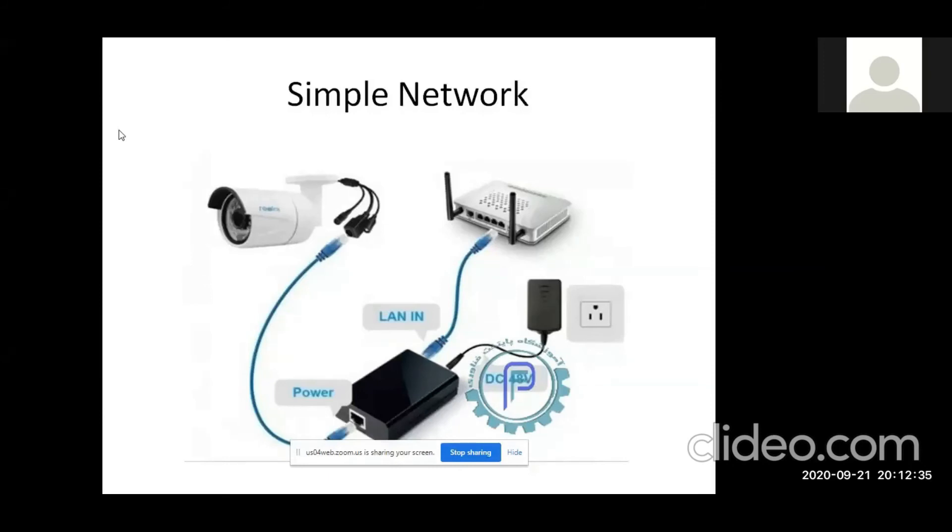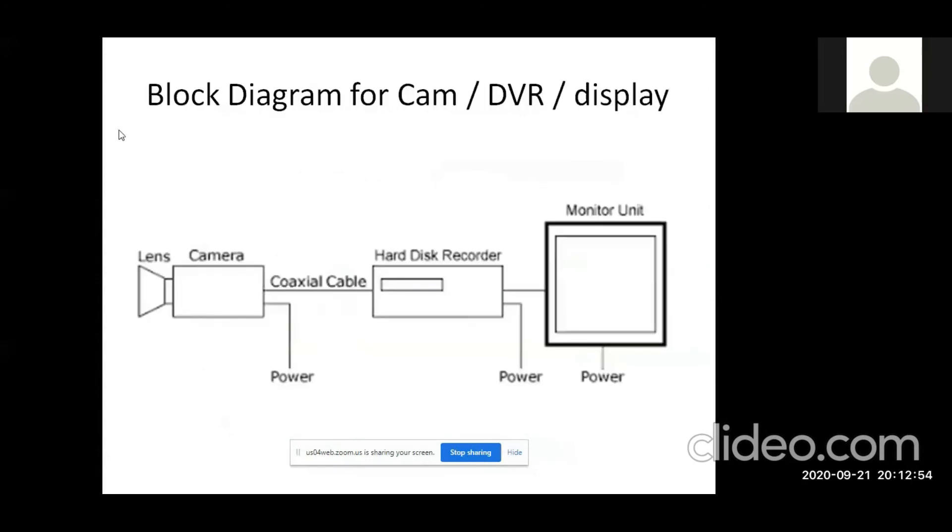We have to inject the LAN cable. The name is POE Injector — Power Over Ethernet Injector. We have to inject the power into the LAN cable. We don't have to use a separate power supply.